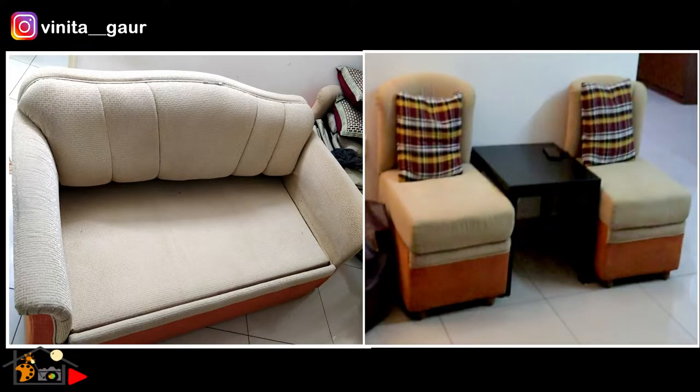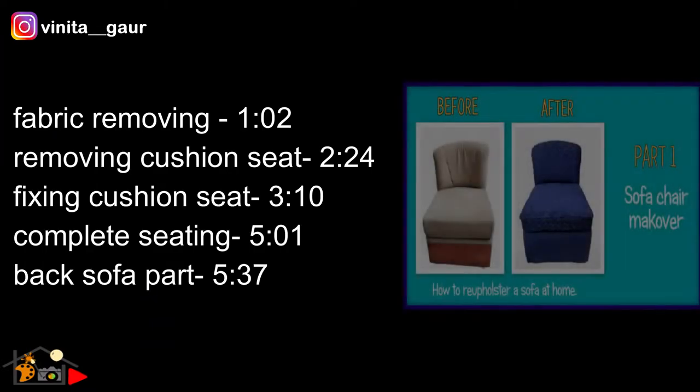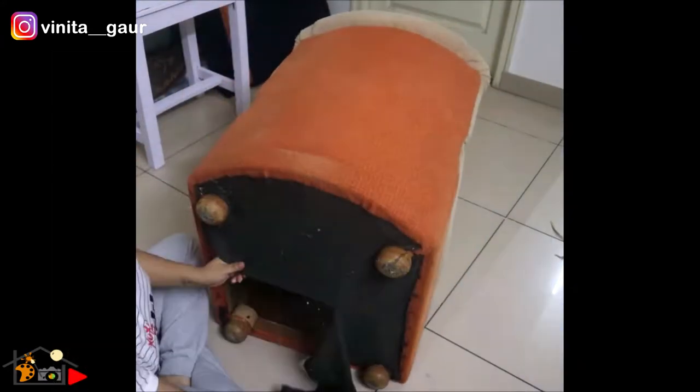This is the first part which is going to be quite long; I'm mentioning the timestamps on the left side so you can skip parts as per your choice. Without further ado, let's get started. These are the basic tools I have used in this entire process — all things available online, I will link them in the description box. On day one, I started with removing the fabric with the help of some tools.